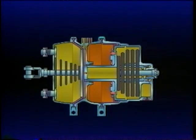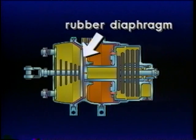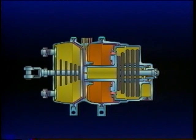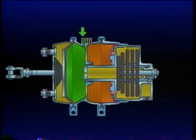The service chamber has a pressure plate and a non-pressure plate with a rubber diaphragm between them. The return spring in the chamber holds the push plate and rod assembly against the non-pressure side of the diaphragm. With a brake application, air pressure enters, ballooning the diaphragm and forcing the push rod and push plate out of the chamber. The return spring's resistance is overcome and the brakes are thus applied.